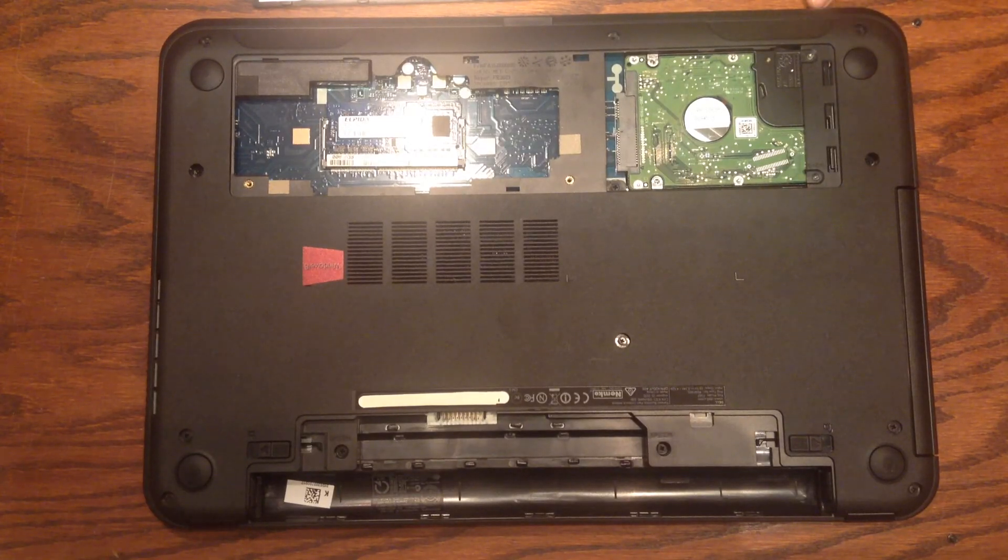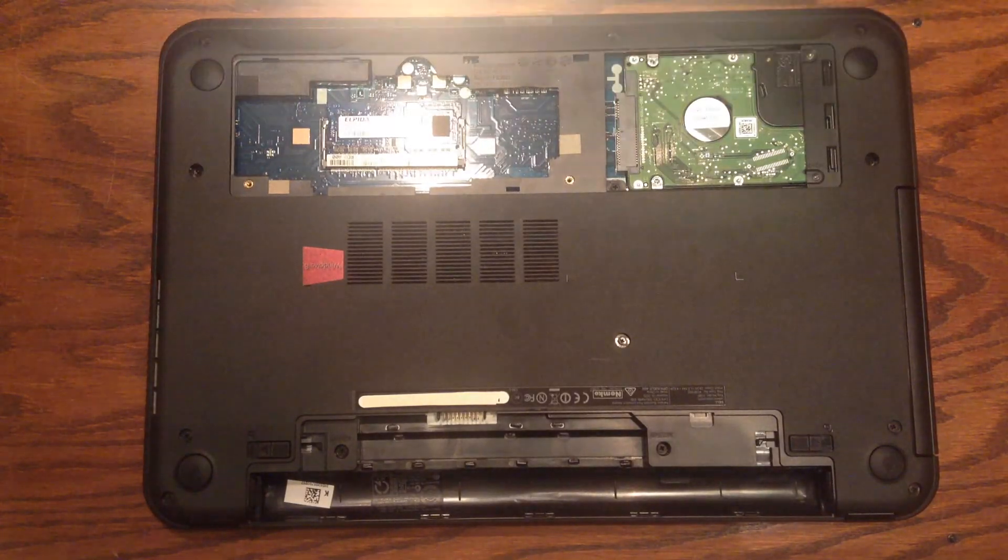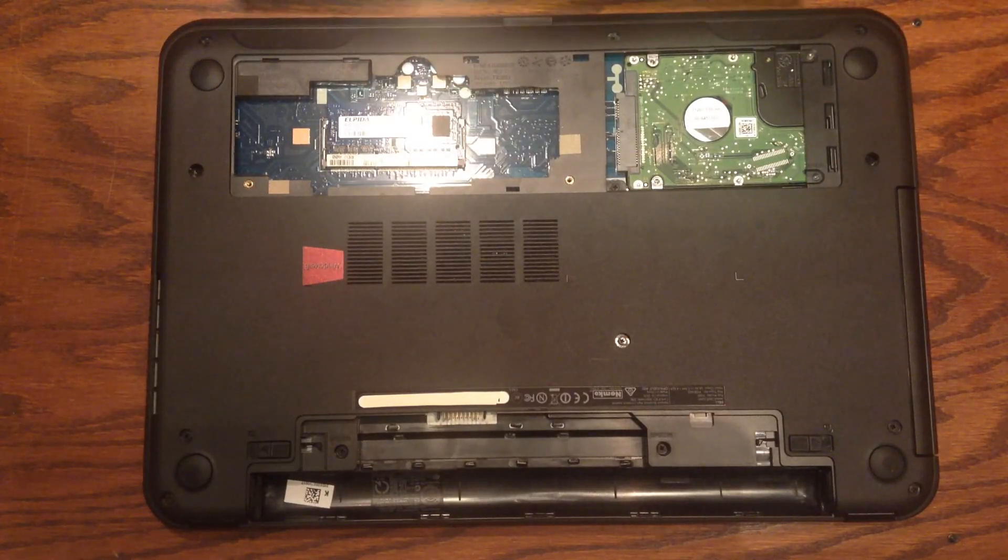That's it, we're done. When you turn on your machine it should recognize the 8GB and just work. Now to put the plate back on, we're going to want to put the long tabs in first, and then the sides with the short tabs.